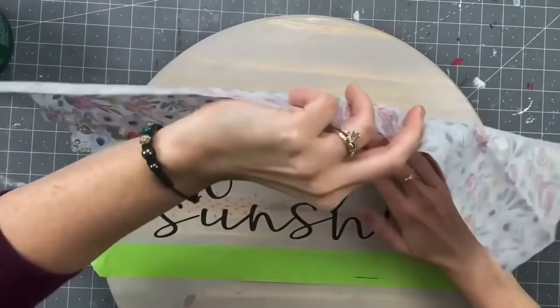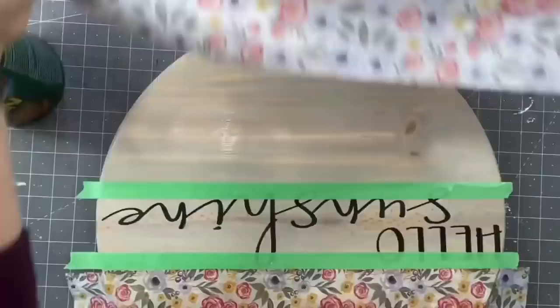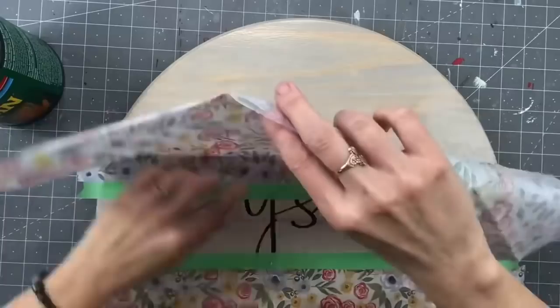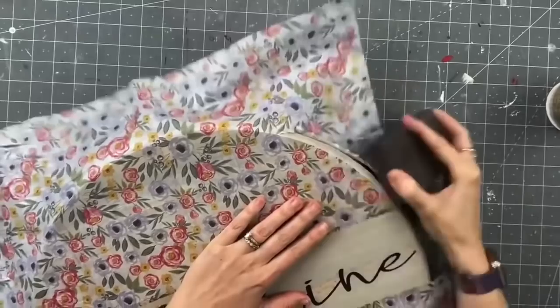Bring the tissue paper all the way up to the edge. On the bottom I folded the tissue paper in half and it made it so much easier to control. Pat it all the way down, then I let mine sit and dry overnight just to be safe — I really wanted that tissue paper to harden up.